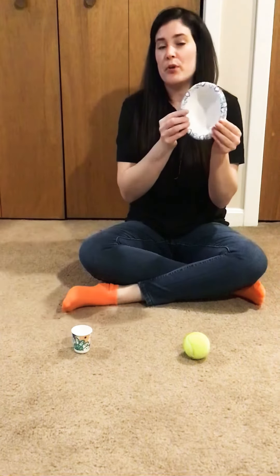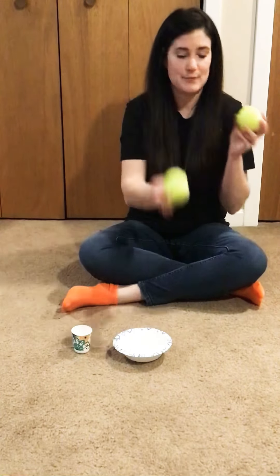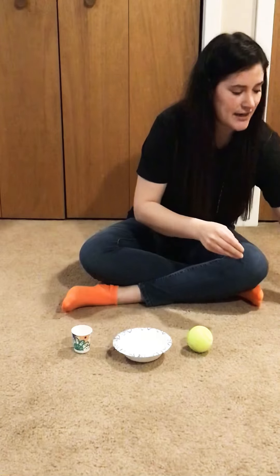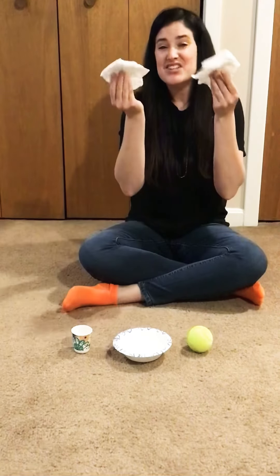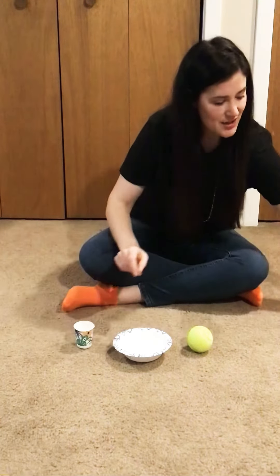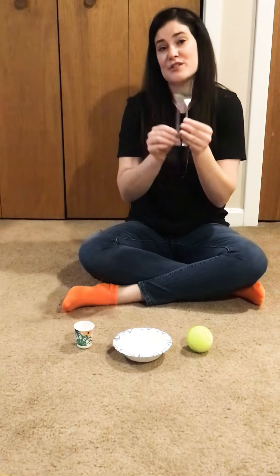For example, the bowl is the same — I have two of those. I have two tennis balls, two spoons, and two Legos, and these all look identical. That's really important. You can also use tissue, little cups, kitchen items. I have a lot of matching stuff — that was kind of the first place I looked.